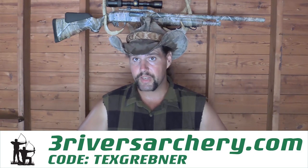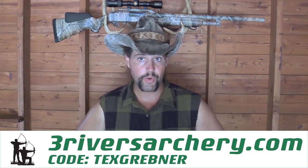I honestly never thought we'd sell anything at all. With that all being said, if you guys want a discount on all your Trad Life supplies, and to show your support for Tex Grebner and Outdoors in the process, use the code Tex Grebner at checkout at 3RiversArchery. Not a big discount, but every little bit helps. Time to get ready for the hunting season.